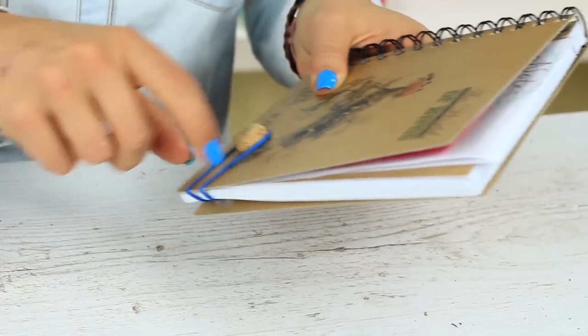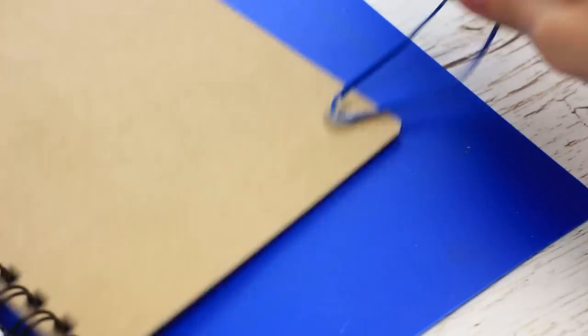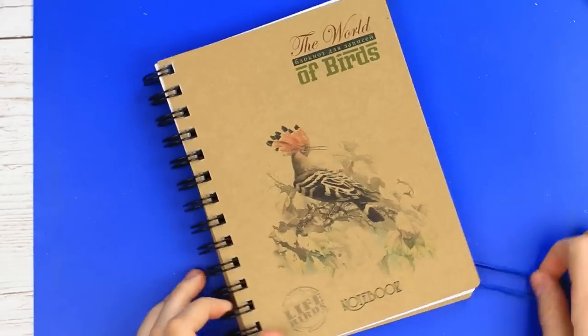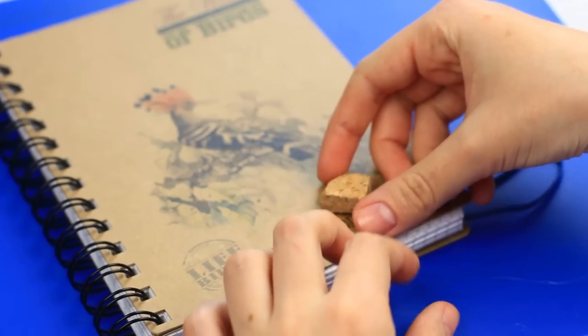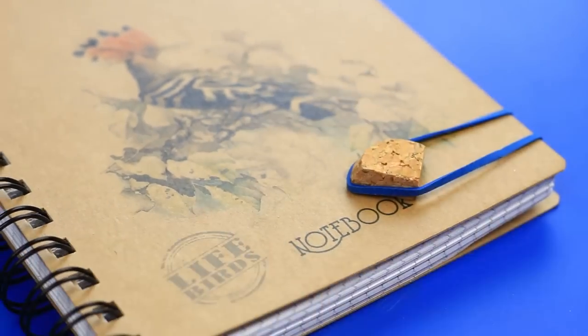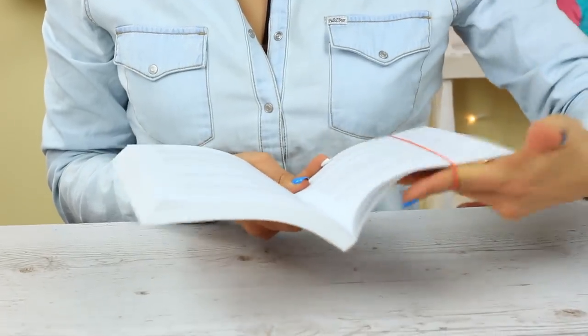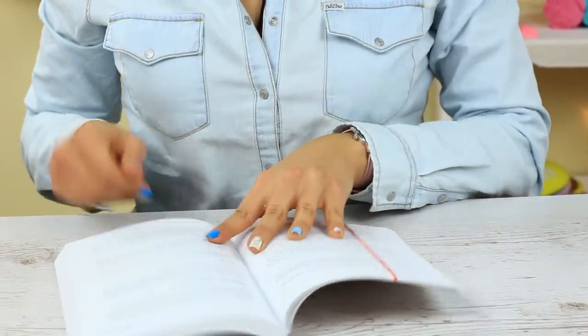Do you need to keep your notebook shut? Use the elastic. Attach it with hot glue to the inside of the back cover — it'll be well secured when dry. Hot glue a cork to the front side and wrap the elastic around the cork. It's a smart and easy way to keep your notebook closed. If you put the elastic on a book, you'll get a wonderful bookmark — you can find the right page in one move, and secured with the elastic, the book will be kept closed in your backpack.